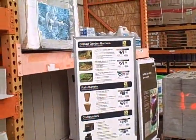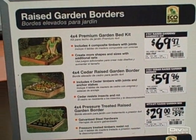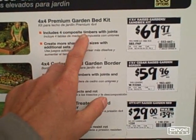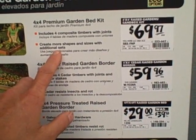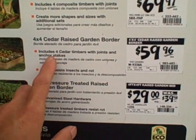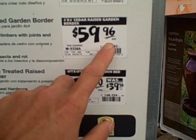Let's check out the original prices for these raised bed kits before we go into the sale prices. The 4x4 premium garden kit made out of plastic lumber includes four composite timbers with joints and creates more shapes and sizes with additional sets, so you could make hexagons and rectangles — that was $69.97. The 4x4 cedar raised bed garden kit includes four cedar timbers with joints and anchor stakes, and the cedar resists insects and rot — normally $59.96.